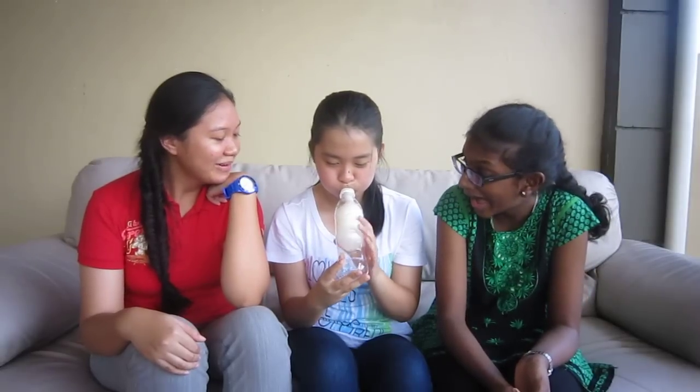Oh my gosh! Wow! How did you do that? Well, since the balloon is covering the mouth of the bottle, no air can escape the bottle. So no matter how hard you try to blow the balloon, it won't inflate, because all the space inside the bottle is already occupied by air. So by poking a hole through the bottle, it allows all the air inside to escape, giving room for the balloon to expand? Yeah, exactly. Thank you, Rachel. Now I know more than I did yesterday. Me too. You're welcome.